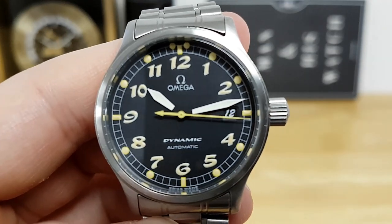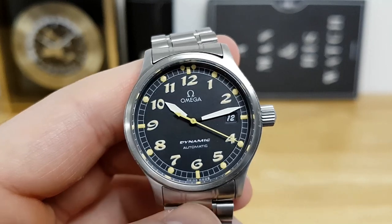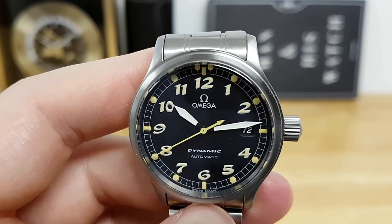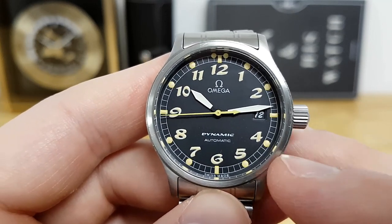The font on the date aperture is the same Breguet-style font as the hour markers, which is really well done. You can see that Omega is printed close to the 12 o'clock, and then closer to 6 you have 'Dynamic' and 'Automatic'.